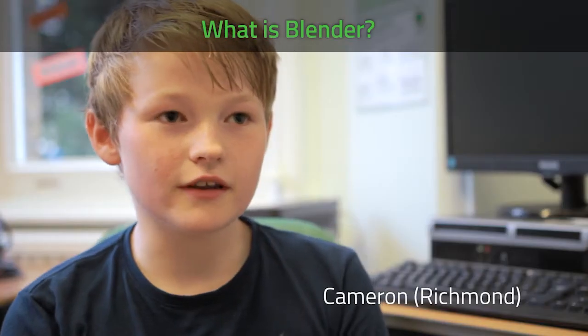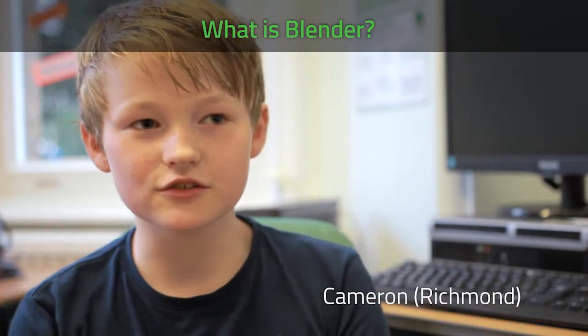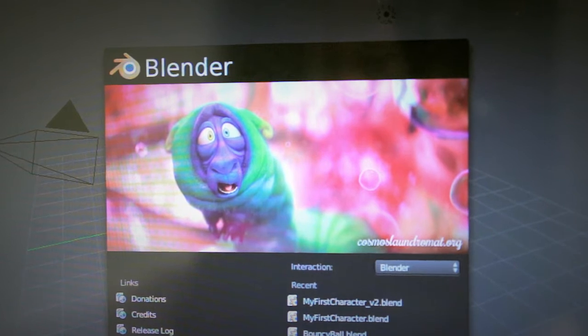We're using Blender, which is a free open source 3D modelling and animation software. It's quite hard to use, but once you get the basics of it, it becomes a lot easier.